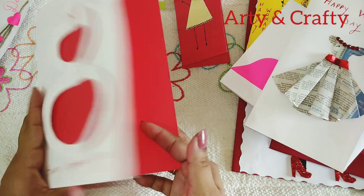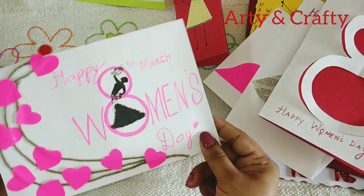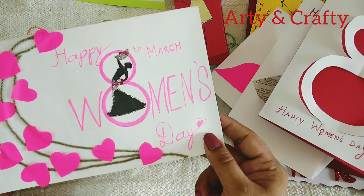This is a 3D '8' Women's Day card. See, this is a 3D 8 — you can write in the sentiments. This is again a very beautiful card; I love this card. See how elegant and beautiful this looks.